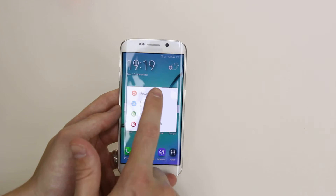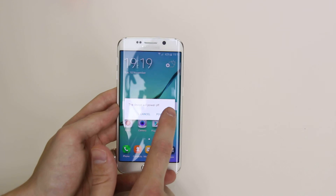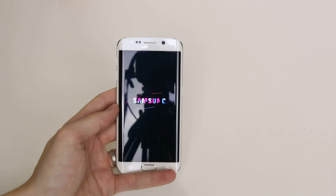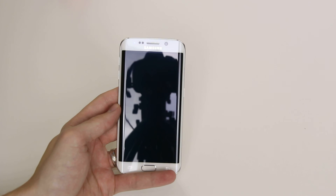To turn the device off we simply click power off then confirm that is what we want to do. And that is how you power off the Samsung Galaxy S6 and the S6 Edge.